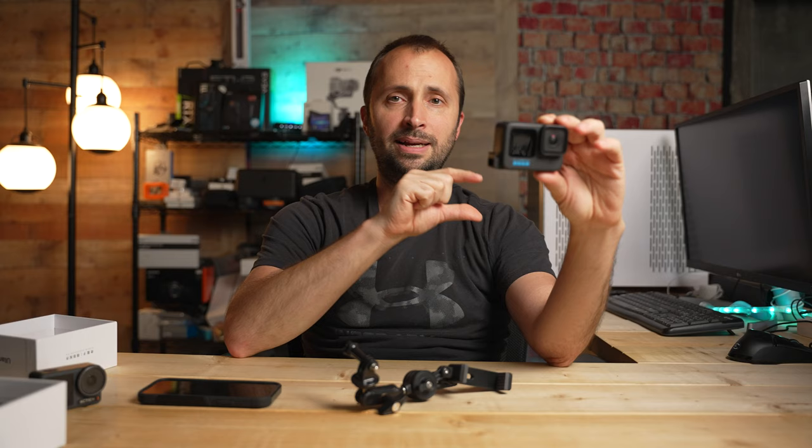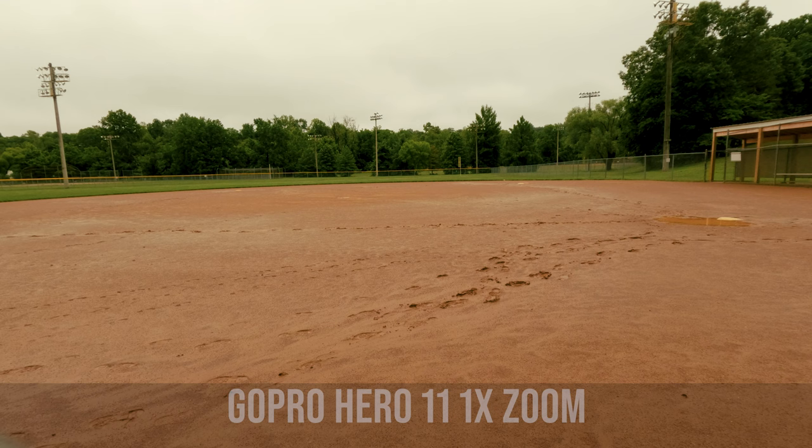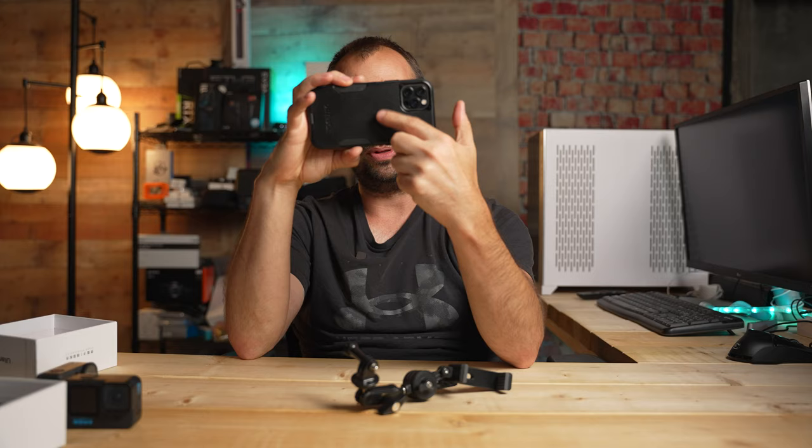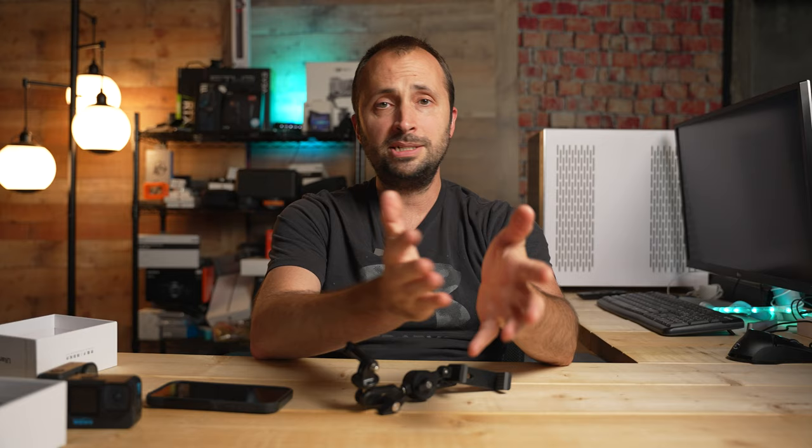I used the camera on my iPhone 12 Pro and set it to 2x zoom, so I could have one camera at a normal focal length and one zoomed in two times. I like using iPhones for zoom because the quality with zoom from an iPhone looks a lot better than from an action camera — iPhones have multiple lenses, with one designed to be more telephoto and zoomed in.